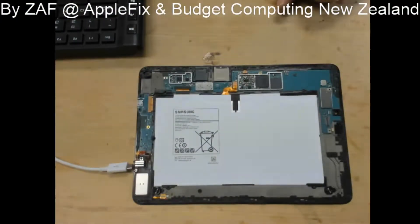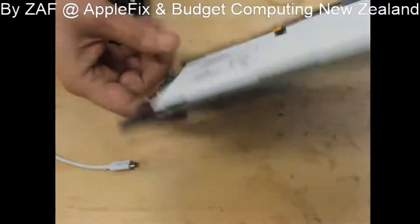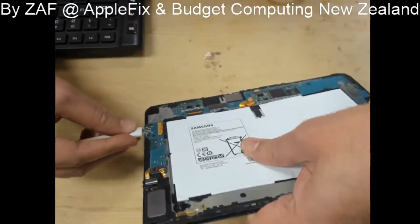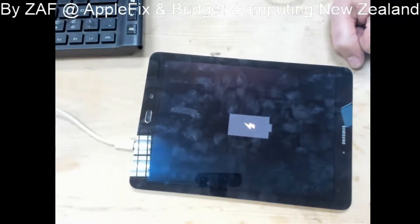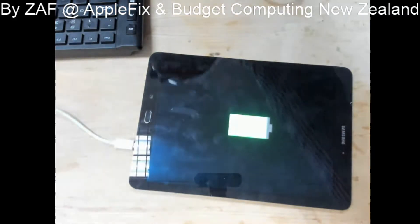Now the short is relieved, let's see if we can turn it on. There's the charger — I can see it's drawing the right current and it started charging. That means it's fixed! The battery was already charged, so it's showing 97%.